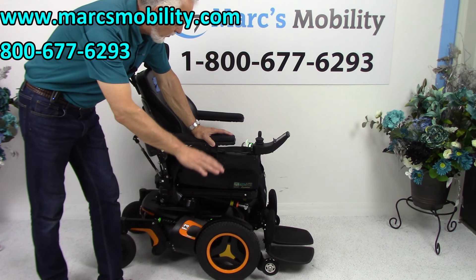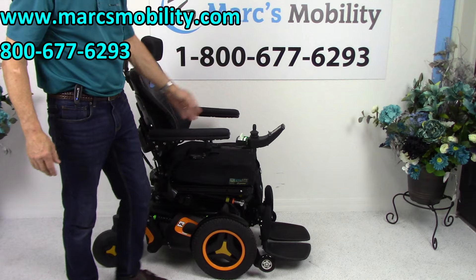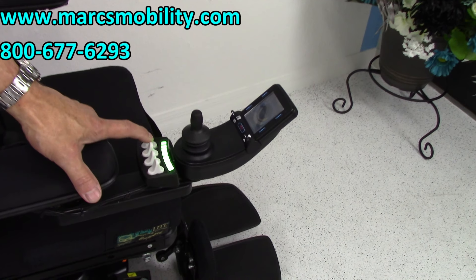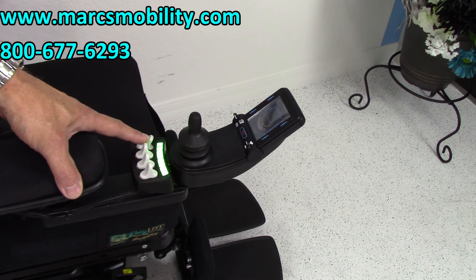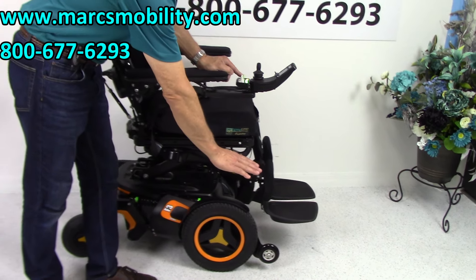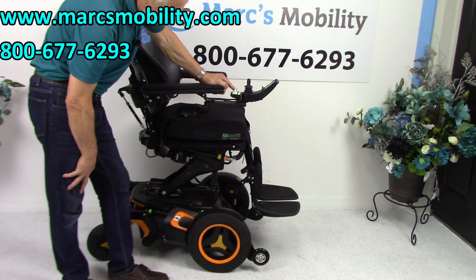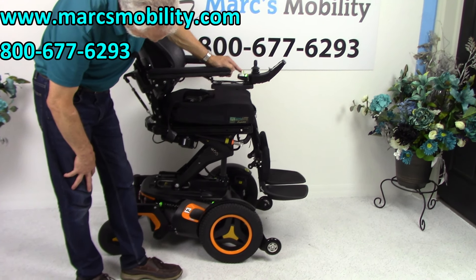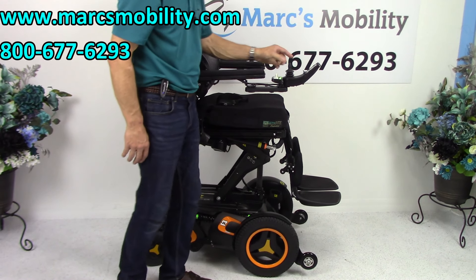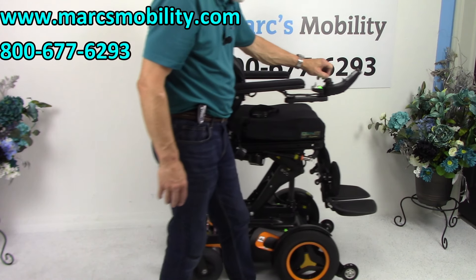It has the 12-inch seat lift, the electric tilt, the electric recline, and the electric legs. All the functions can be worked through the joystick or through the switch box. I'm going to use the switch box. The first button is the seat lift — if you push it forward, the seat will start going up. Starting at roughly 22 inches, adding 12 inches, you'll be at 34 inches. The chair will still drive at a reduced speed with the seat elevated.